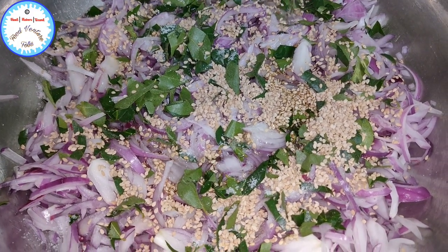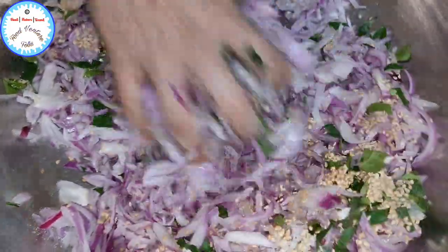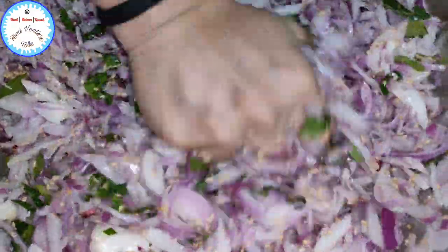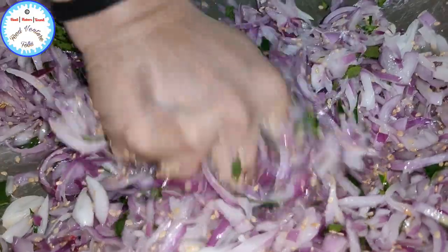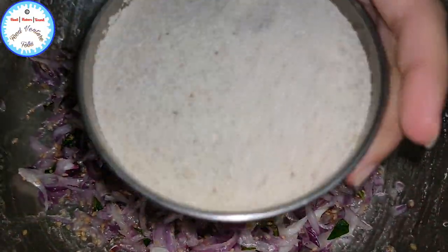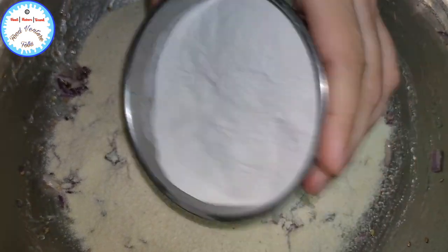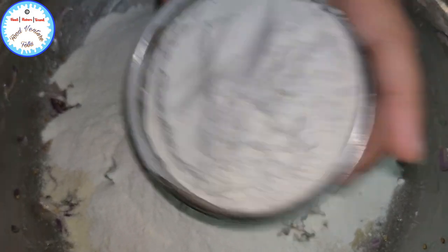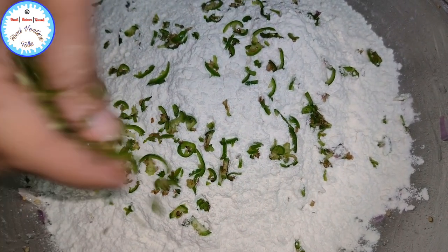Now this is hot oil which I am adding, so just be mindful while adding the hot oil. Just mix everything together. At this stage we will add around 1 cup of semolina, which is suji, and this is half a cup of rice flour, and 1 cup of maida. Now these are green chillies — just roughly chopped green chillies.